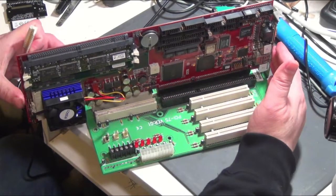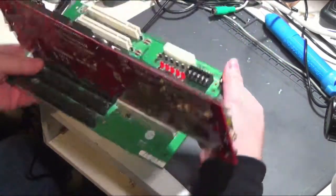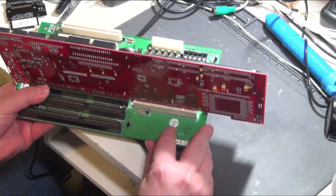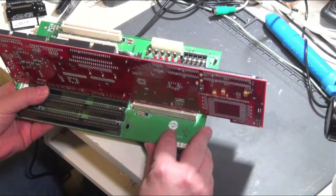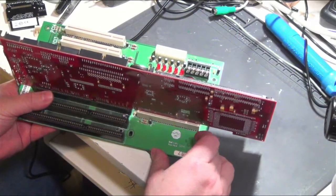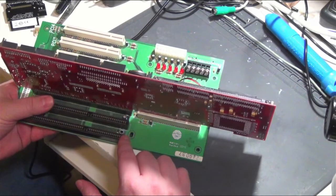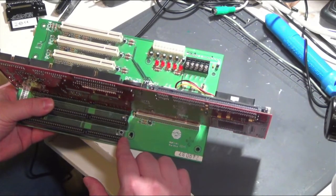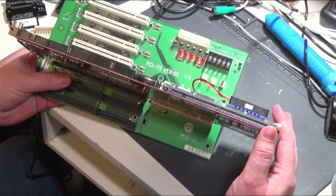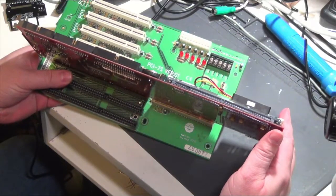This motherboard has access to all the slots on here, and this is actually part of a specification called PIC-MG — you can see the logo there. This is the 1.2 spec I think. The 1.0 and 1.1 I think are just ISA only. And there's a 1.3 spec that has PCI Express, and you can actually buy industrial single board computers that come with support for 10th gen Intel CPUs.